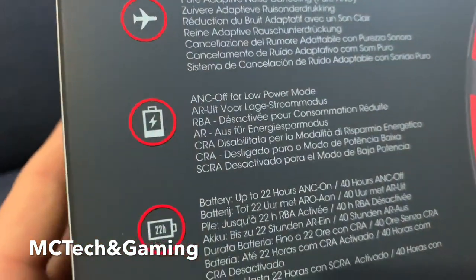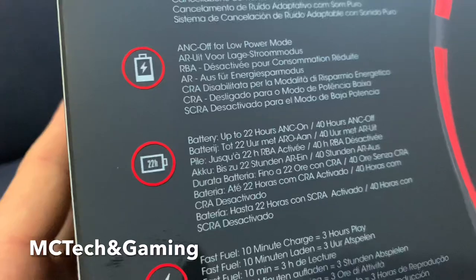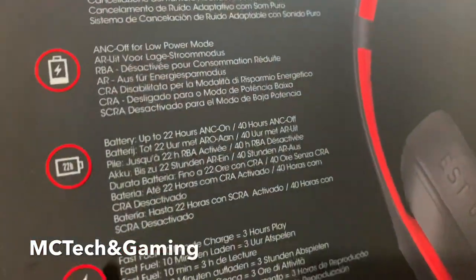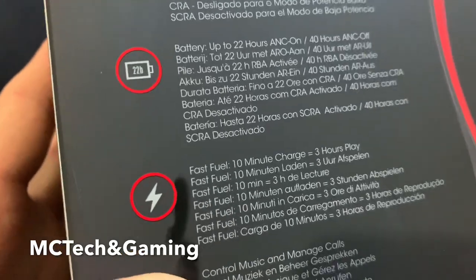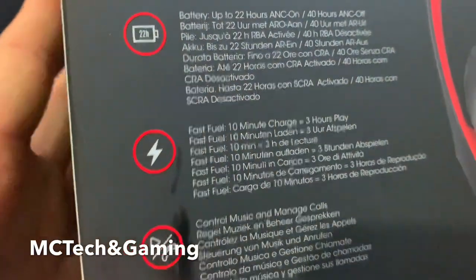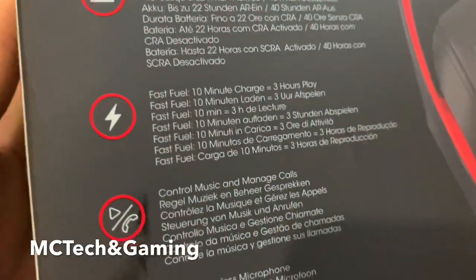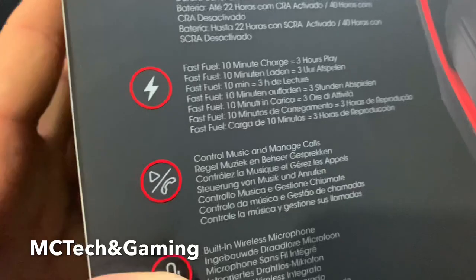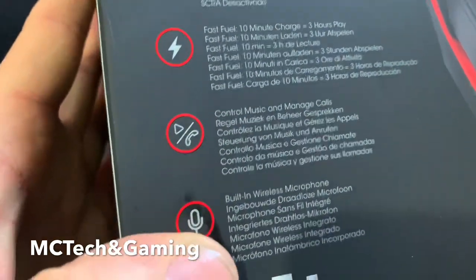Auto off power mode — that'll be really handy I think. 22 hours battery life — my Sony's have 30 and they're two years older, but we'll see. Fast charge — I don't think my Sony's have that, so that should be quite helpful for on the go. Control your music with an inline mic or buttons — I think there's probably buttons.